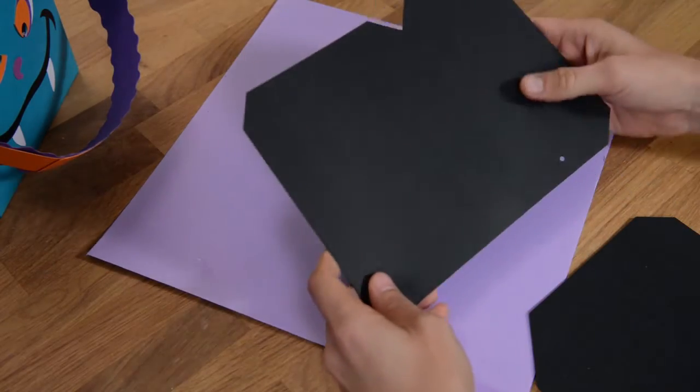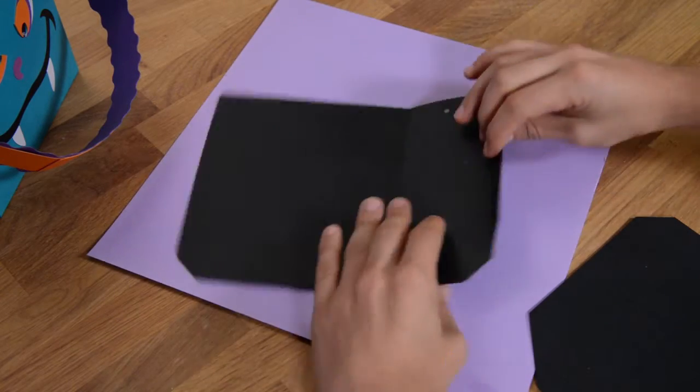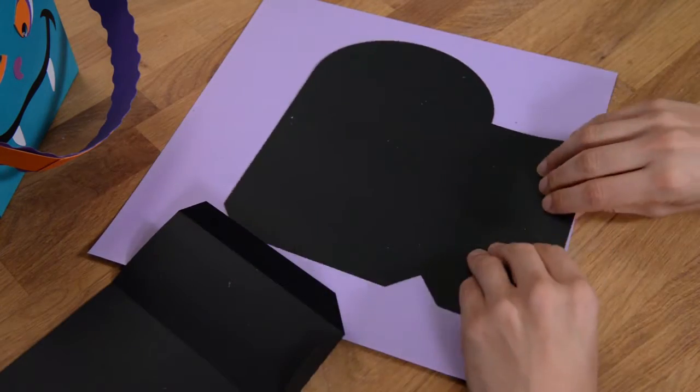In this video, we're going to put together our Count treat bag, and we're going to begin with our black pieces using AC cardstock here, and we've got two of these.